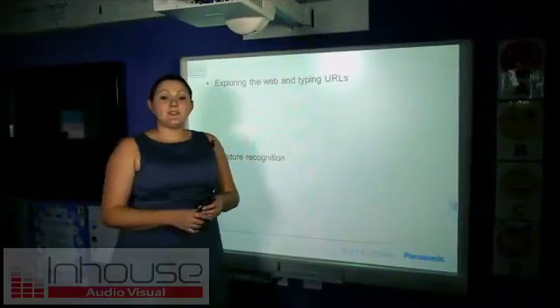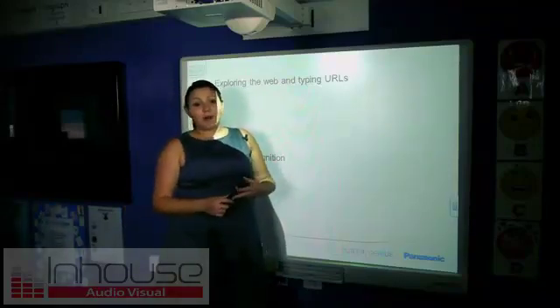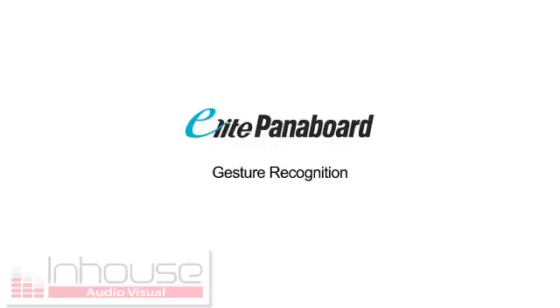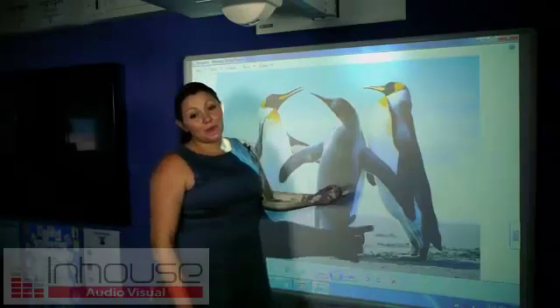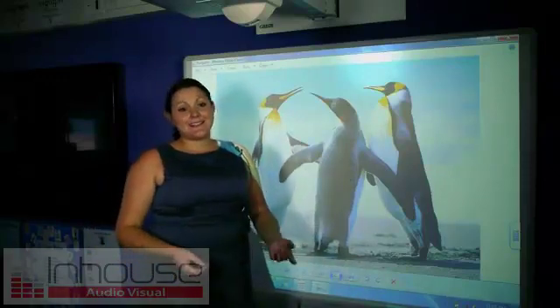What multi-touch also lets you do is gesture recognition. You may have seen this at home on your iPhone or iPad, but I'm going to show it to you here now on this panel board. With Windows 7 and the panel board, I'm going to show you how you can bring gesture recognition into the classroom.